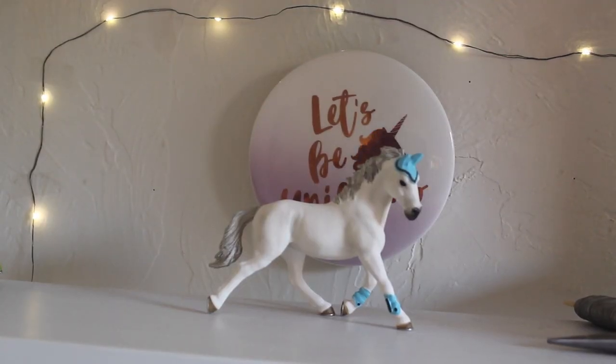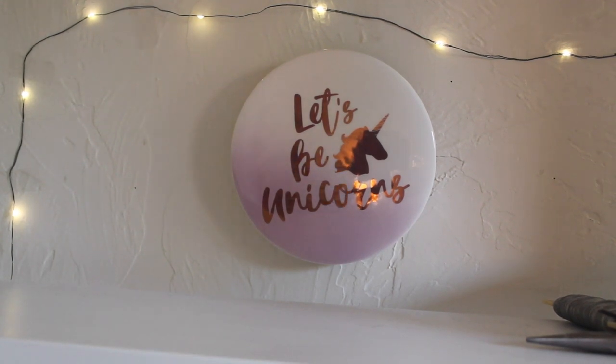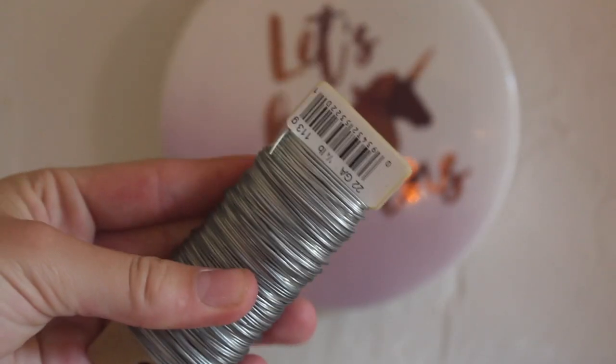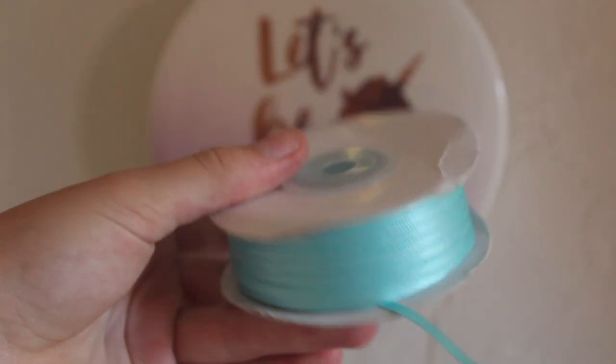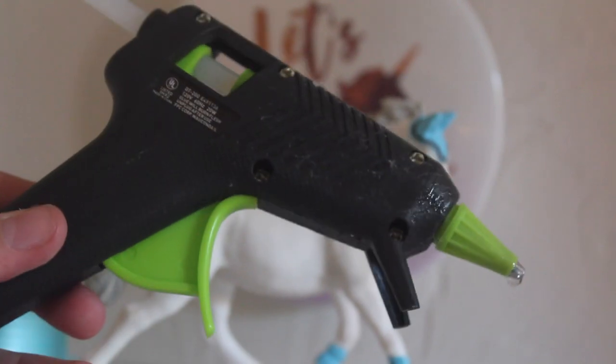Hey guys, welcome back, it's me Nick Stables here and today I'm going to be doing a how-to-make-a-halter DIY video. So let's get started. The things that you will need: 20 millimeter jump rings, scissors, 20 or 21 gauge wire, wire cutters, pliers, ribbon of your choice, white felt, a Schleich model horse, and of course a hot glue gun and hot glue sticks.